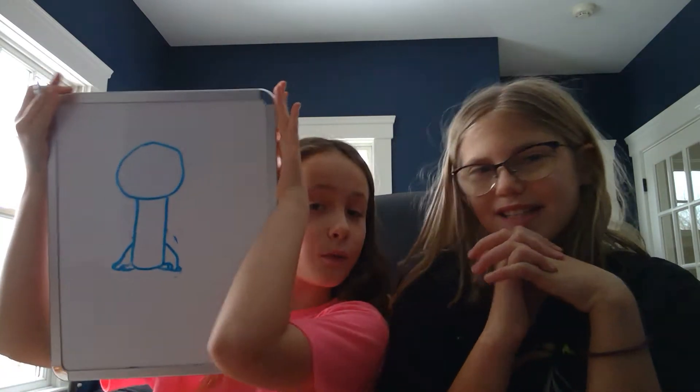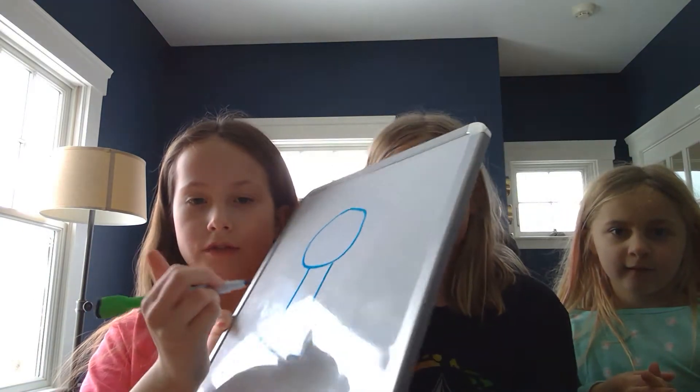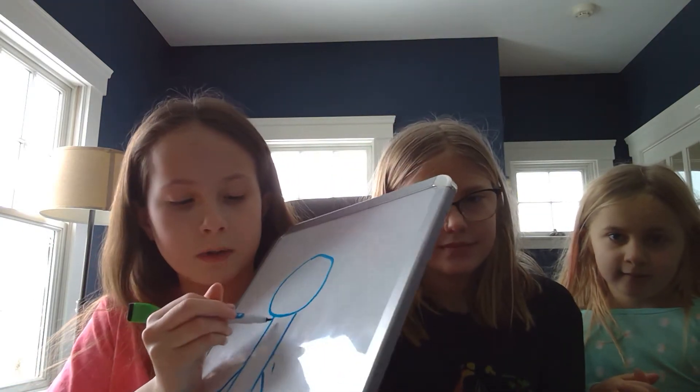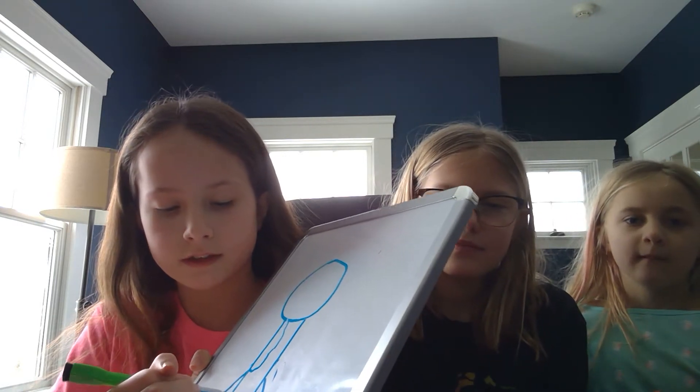We actually have one more special guest today — my little sister Ellie. She's just going to watch these steps. Now what you're going to want to do is, if you wanted to, you can draw like a couple little lines like that, just for prints on it.